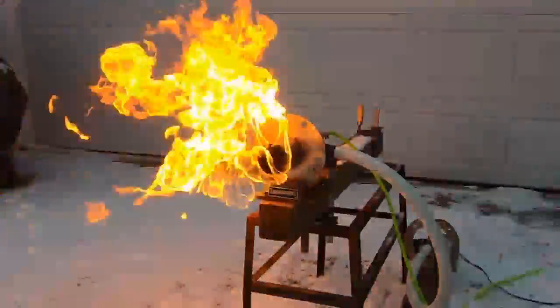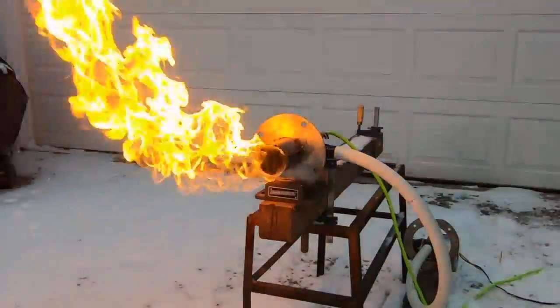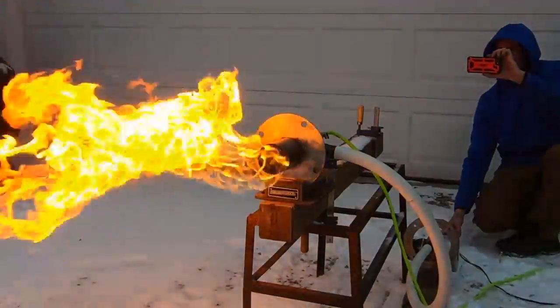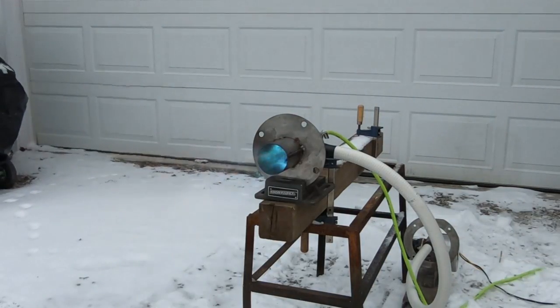What we see here is a very large, lazy flame. This is about 52 kilowatts of heating power here. This is the maximum amount of propane you can get to come out of a 20-pound propane canister. So let's look at what happens with just a little bit of air.